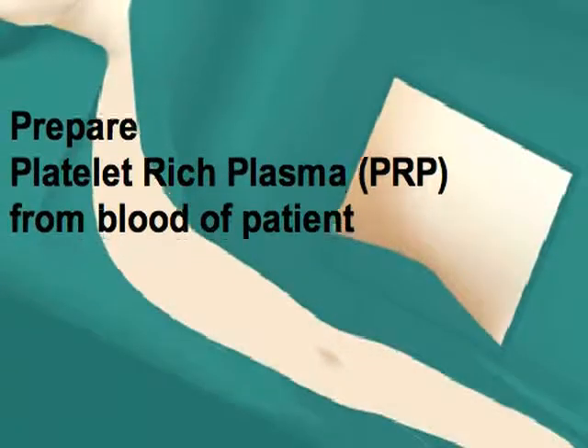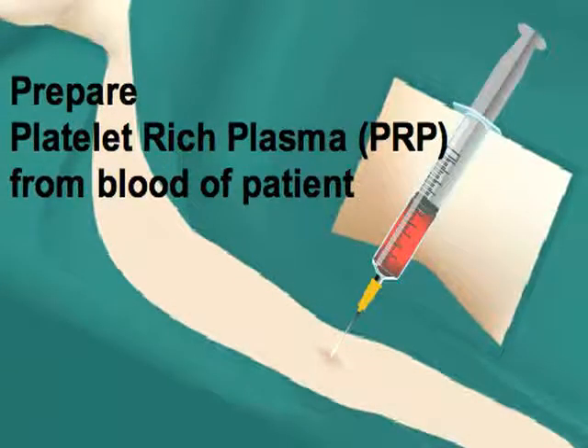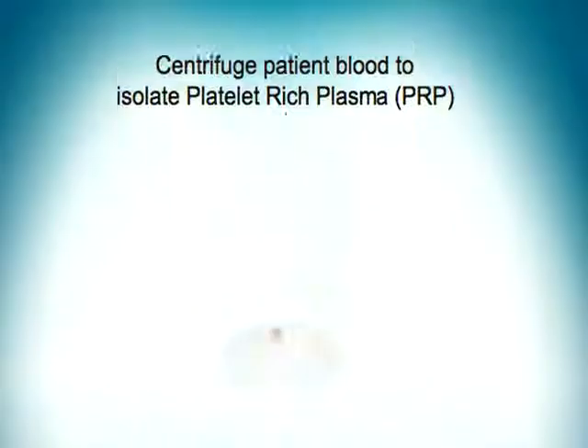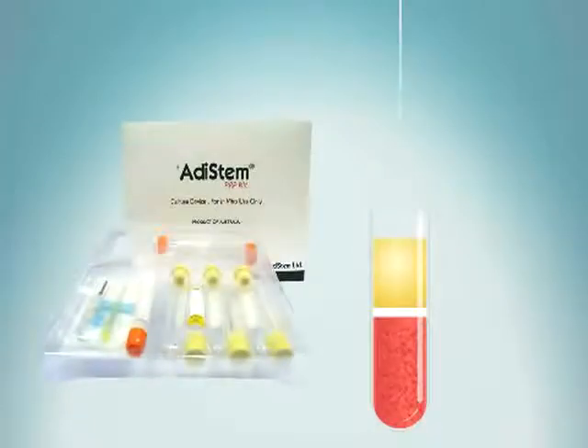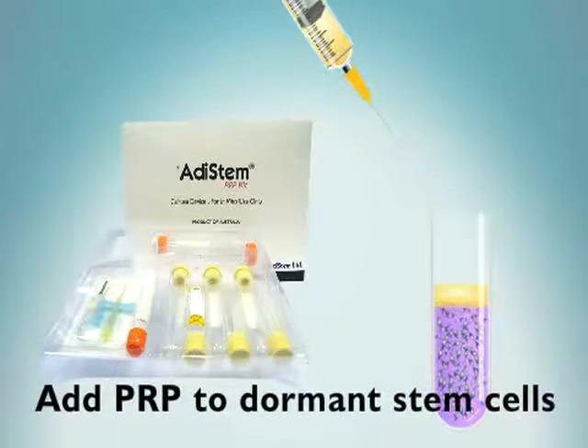Now, 50 cc's of blood is drawn from the patient to obtain platelet-rich plasma or PRP. Whole blood is centrifuged and the PRP is at the top of the test tube. The yellow PRP is removed and added to the patient's dormant stem cells.